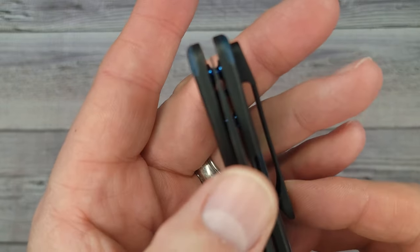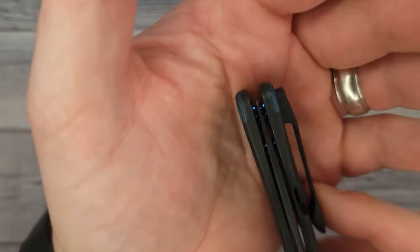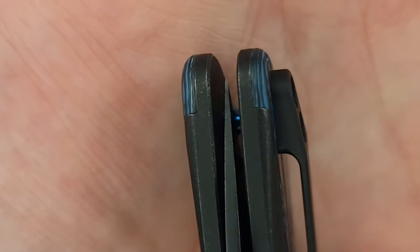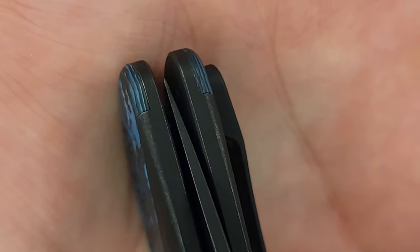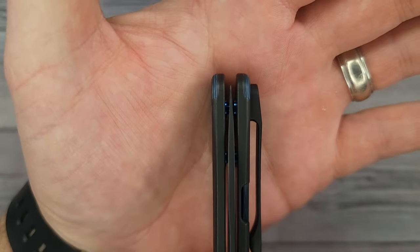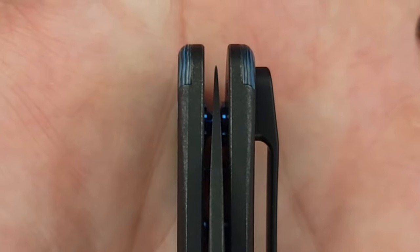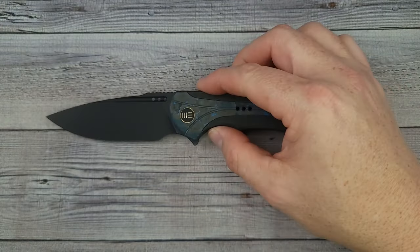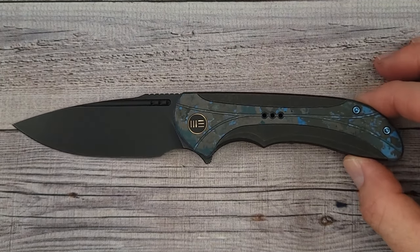There's your stop pin and the lockup is good. As for blade centering — somebody recently said a blade wasn't centered in one of my videos. I want to show you that it depends on where the camera is, so you have to take my word for it. Anyway, this is the WE Knife Equivoc and the blade is centered. I hope you enjoyed checking this out with me.